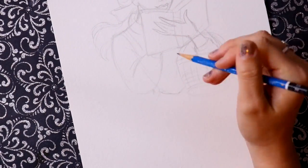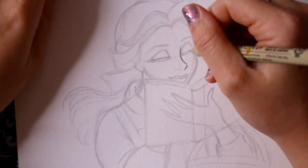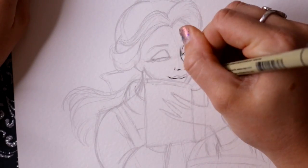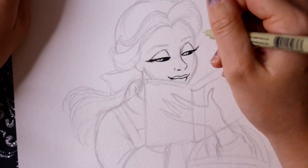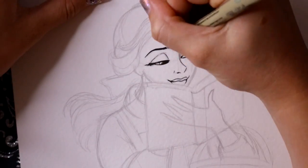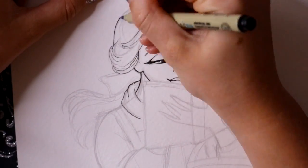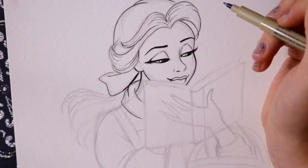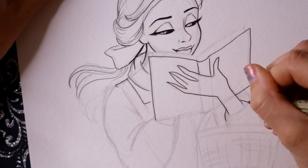I totally messed up on this because I drew it way too big — I wanted it to be a full-length Belle picture, kind of similar to what I've been making already. I was thinking about doing a Photoshop project, photoshopping them all together and possibly making prints and selling them, but I totally messed up.